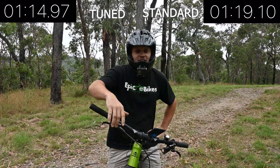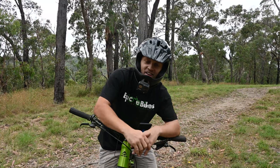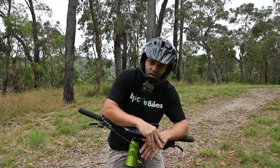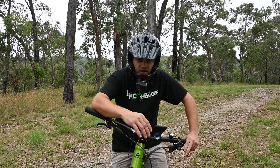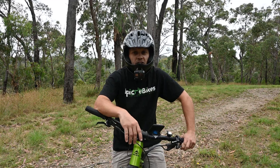Okay, that's the third run of the day on the E8000 — it's hard work going up these hills. Definitely finding it easier so far on the tuned bike. Best time on the tuned bike is 1:15, whereas the best time on the standard bike so far is 1:19.